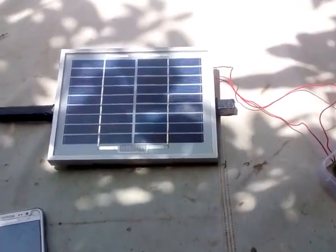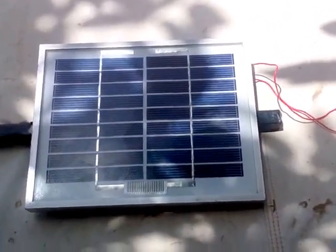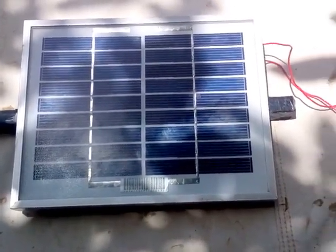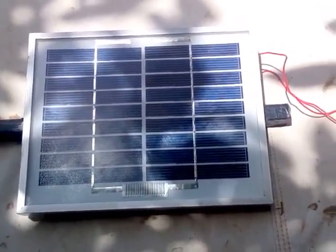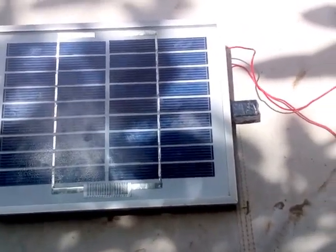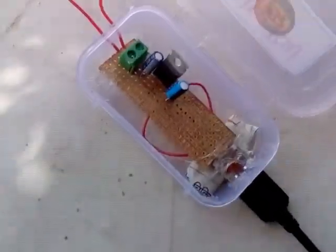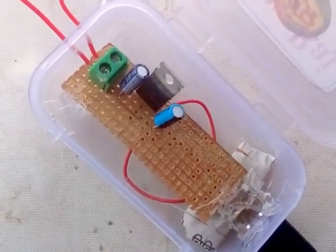So basically what you will need is a basic solar panel. I have used a 12V 2W 0.2A solar panel which has an output of around 12V. This 12V is stepped down with the help of a voltage regulator IC.